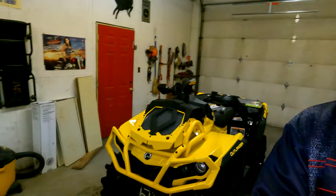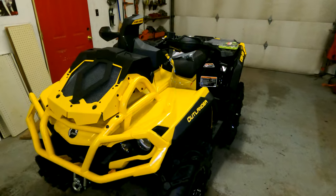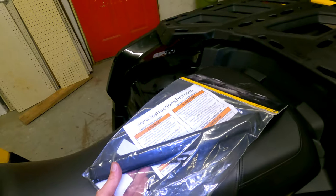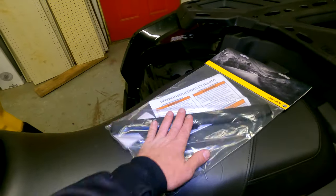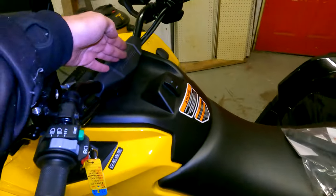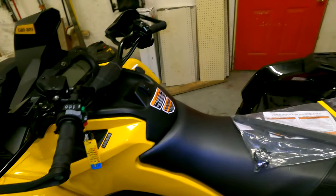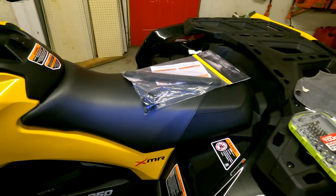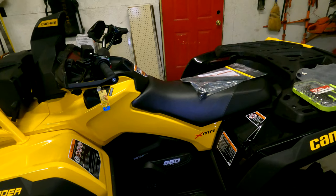Hey guys, welcome back for another video on the Can-Am 850 XMR 2021 with Visco four lock. Today we are going to be installing what I usually have on my mountain sled — basically a mud bar or grab bar. If you're in deep mud and need a little extra hand, it goes right on here to hold on to, so you can move the machine left and right, ride a lot easier in the mud. Same principle as snowmobiling in the mountains — it's easier to grab onto and lean off to the side to throw the machine around, side hill and stuff like that.